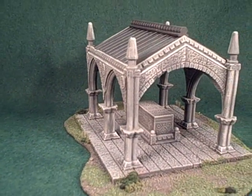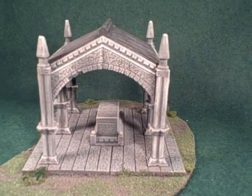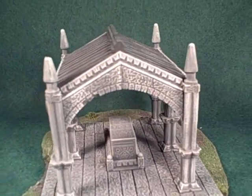This video shows the recent release of the tomb from the HurstArts Terrain line, manufactured based on HurstArts plans and molds.